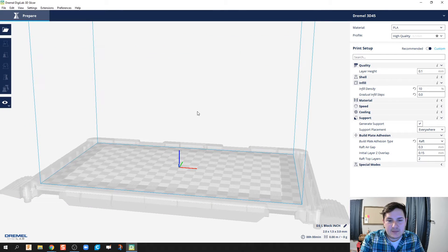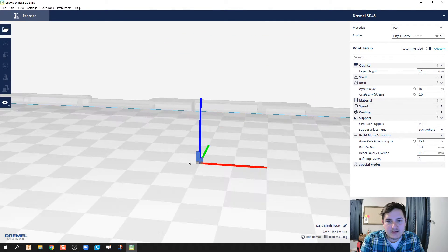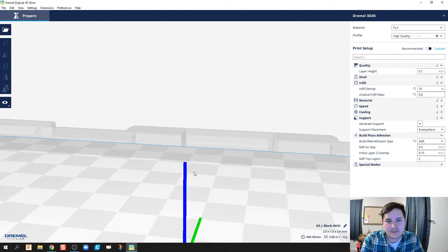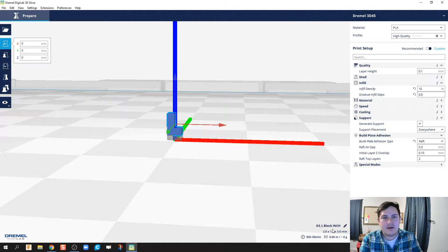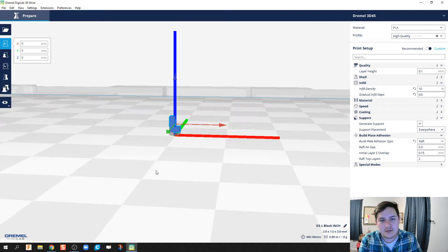We notice my block comes in really small. That's because the native units of my 3D slicer environment is actually in millimeters. So what I've learned is that when dealing with this, I want to export it to millimeters rather than inches.